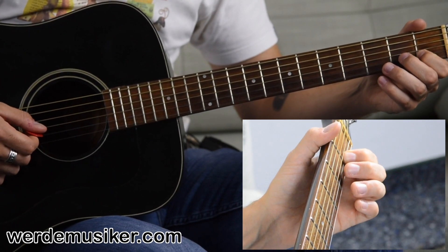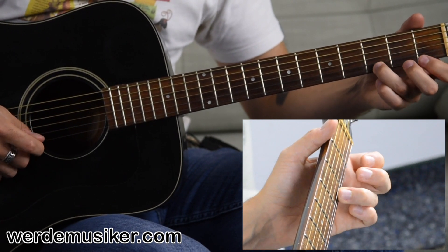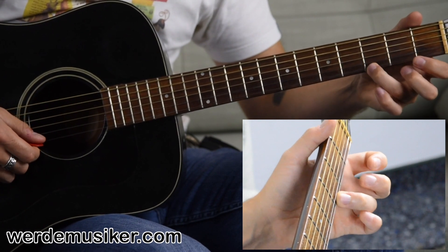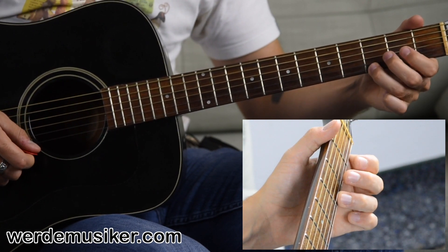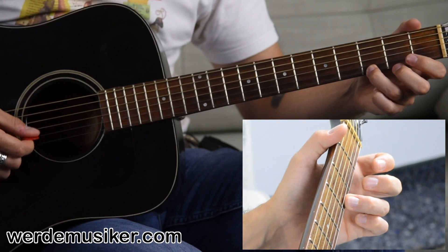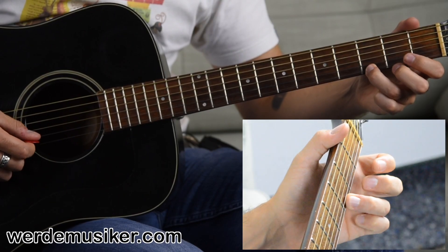Now we come to the third part of the song. Again, two times the open G string, and then we go with the ring finger into the third fret of the high E string — the very last string on your fretboard. The difficult thing here for a beginner might be that you jump from the G string to the E string — you have to jump over the B string here.